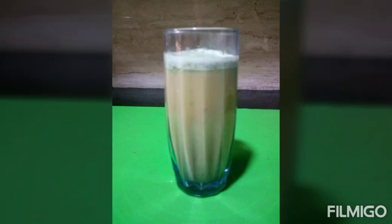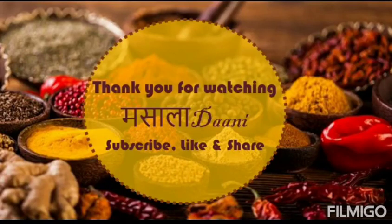If you like this Sattu recipe, don't forget to press the bell icon for more healthy recipes. Thank you for watching Masala Dhani. Do subscribe, like and share.